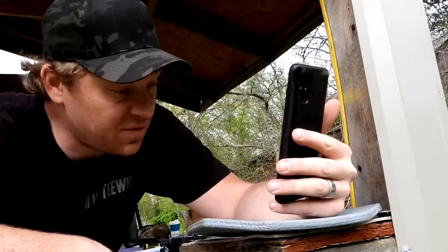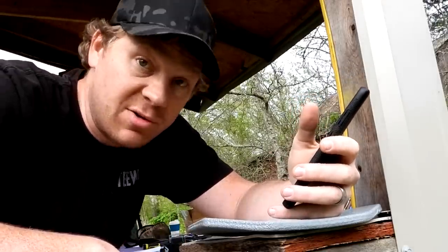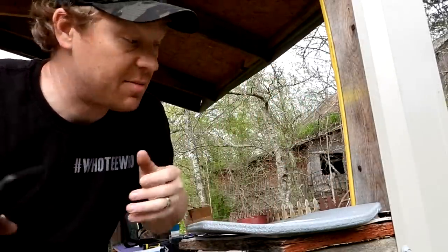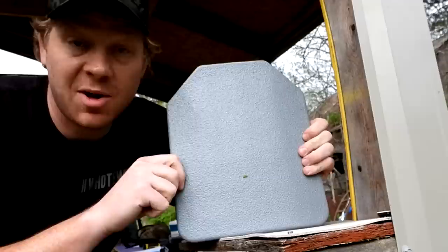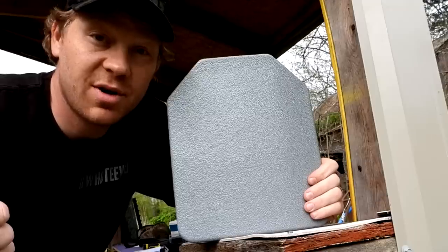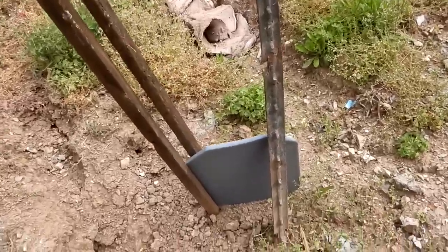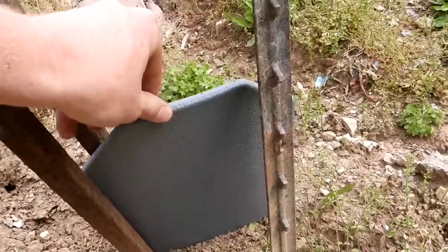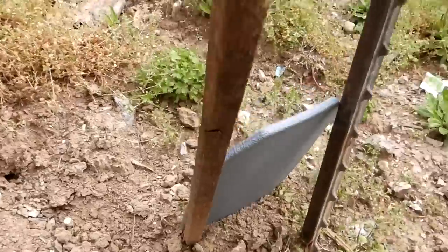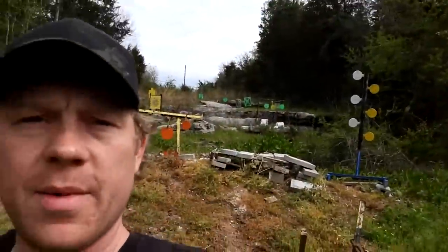This is supposed to stop most 5.56 and 7.62 — well, we're not shooting those today, we're shooting 303 British and Mosin rounds, so I don't know. Comment down below. I kind of want to put some holes in this. Let's see what happens — I'm gonna set this up on the range and hit it with the 303 British first. We've got some sticks holding the armor up so it doesn't fly back when we hit it, and a camera behind it to see if we make any holes.